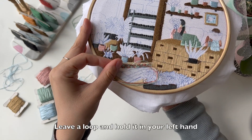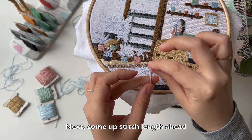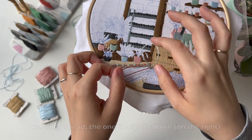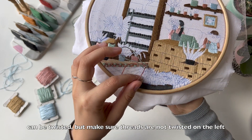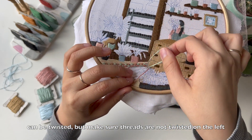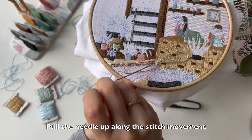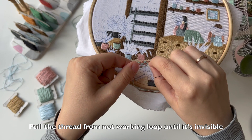Leave a loop and hold it in your left hand. Next, come up a stitch length ahead and place one of the loops into the needle. The working thread down on the right can be twisted, but make sure threads are not twisted on the left. Pull the needle up along the stitch movement. Pull the thread from the knot working loop until it is invisible.